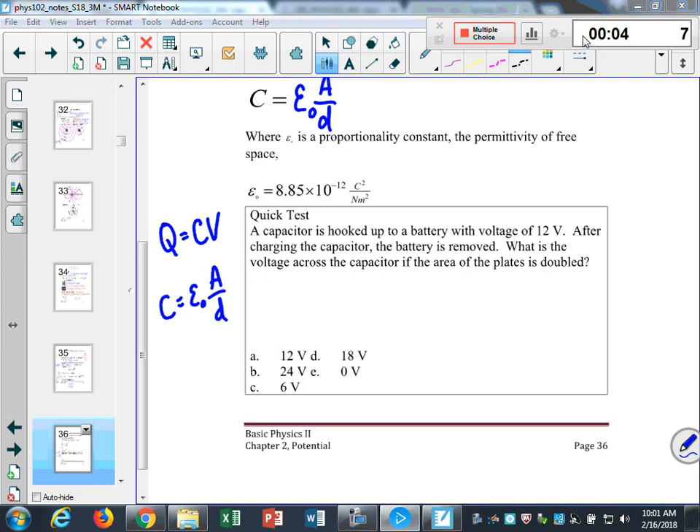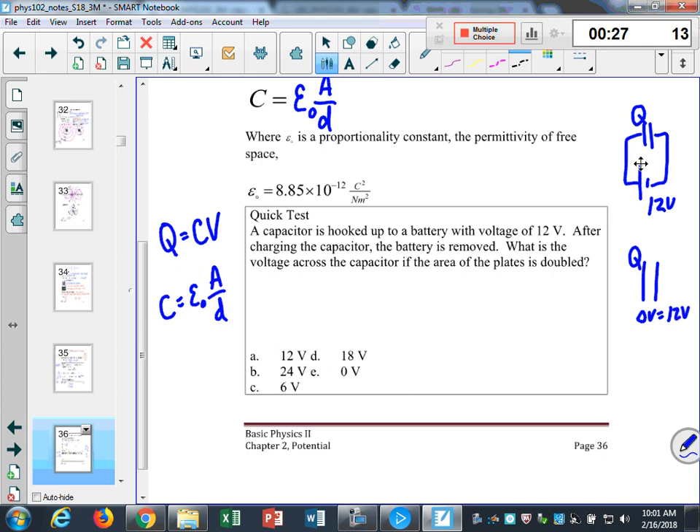I have a battery and a capacitor at 12 volts. I get a certain amount of charge, then I take out that capacitor — it still has that charge. It also has a potential difference equal to 12 volts dependent upon that charge across the capacitor. Then I double the plate area. I still keep the same charge, but now I want to know what is the voltage across that capacitor.